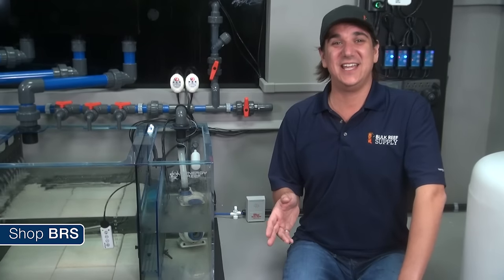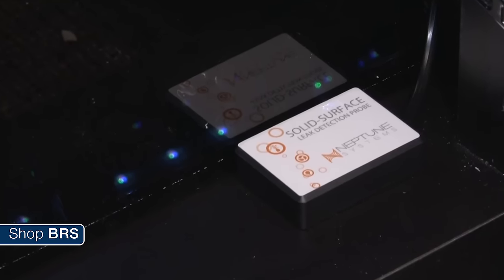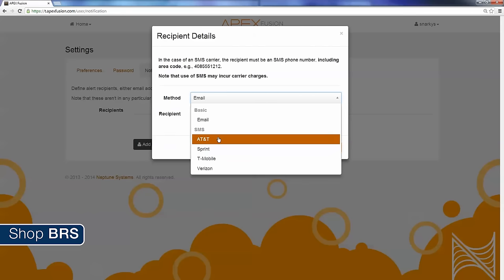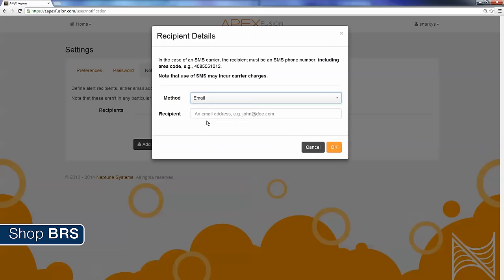We haven't installed a controller on this tank yet, but we will near the end of this series. When we do, we will almost certainly also install a horizontal float switch and solenoid as well as leak detectors like those available for the Neptune Apex. This is really the final frontier and most advanced level of protection, but more than just protecting me from issues, the Apex is going to notify me via email or text message that there is a problem I need to address as soon as possible.